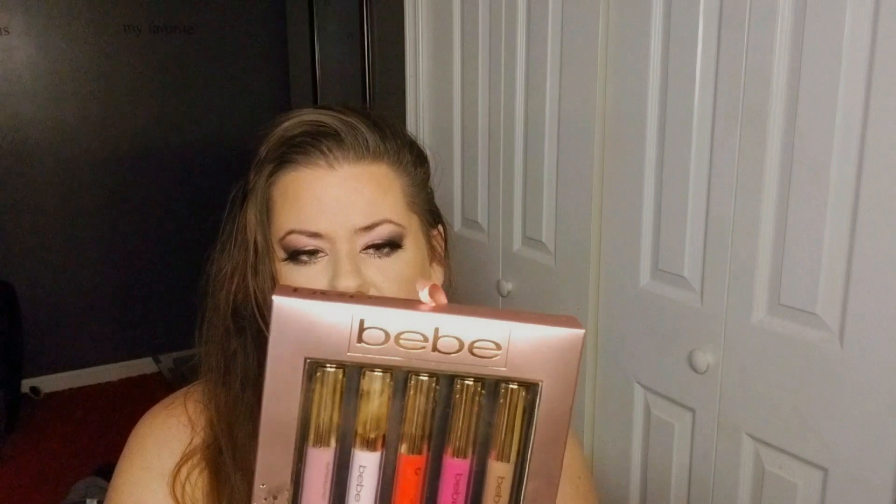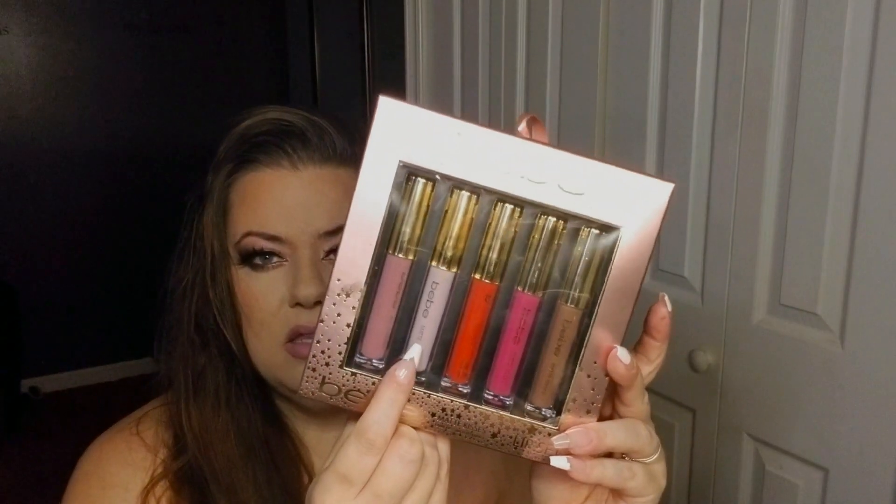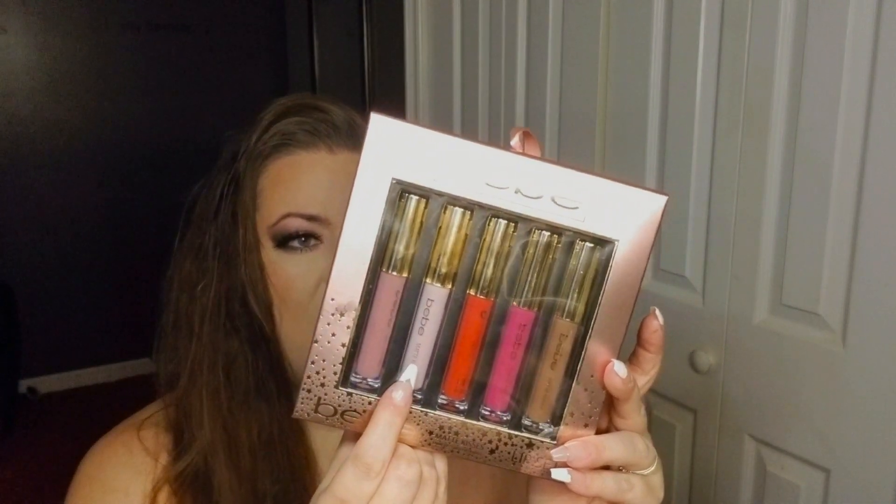As far as my lip combo, also from my sister, this was the BB Matte Kisses matte liquid lipstick set. I ended up using the shade Gleam and then did a little ombre with the shade Holiday, blending them together. I love how these are feeling — they're a little sticky but it's a matte liquid lip, so what do you expect. They're not cracking or anything and it looks so pretty.